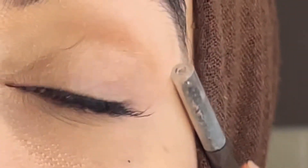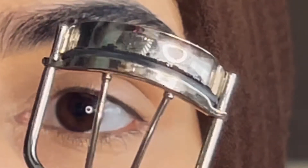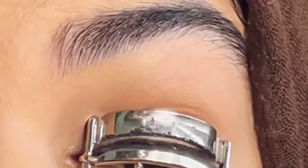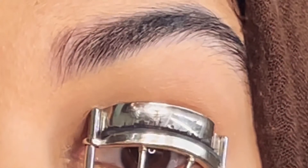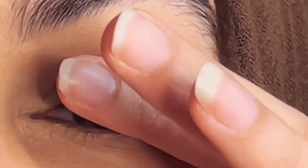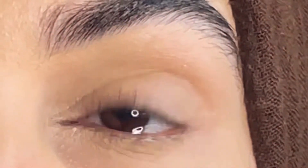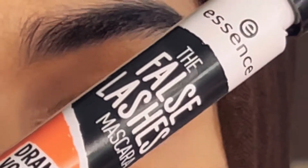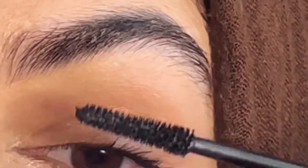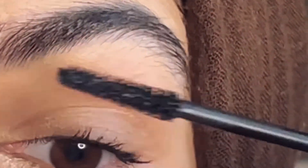The best thing about these lashes is that you can apply them before your eye makeup, so they're not going to ruin it. First, I'm curling my lashes with a lash curler. As I've mentioned in previous videos, I have very thin lashes, so you won't see dramatic curls. Then I'm applying a minimal amount of Essence mascara just to get a natural look.